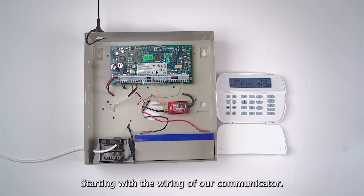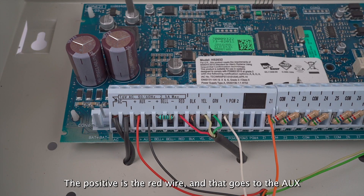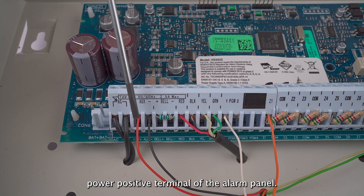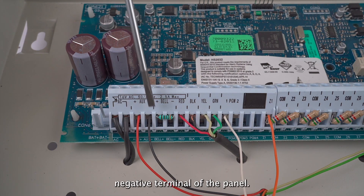Starting with the wiring of our communicator, we have the positive and negative wires of the radio. The positive is the red wire, and that goes to the aux power positive terminal of the alarm panel. The black is the negative wire, and that goes to the aux power negative terminal of the panel.